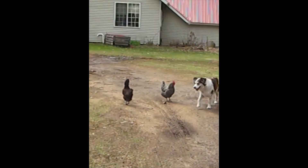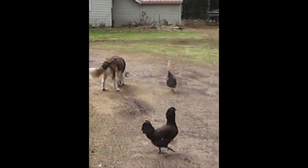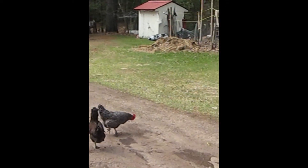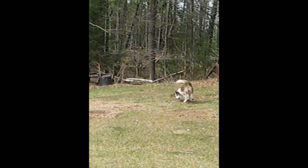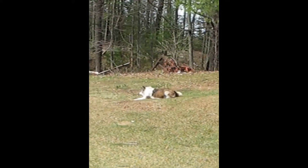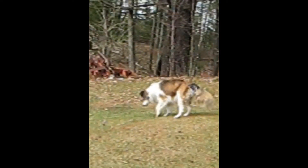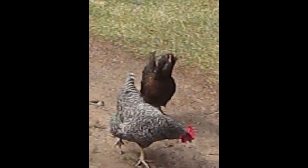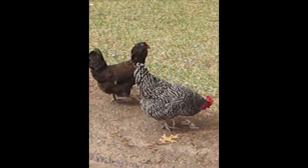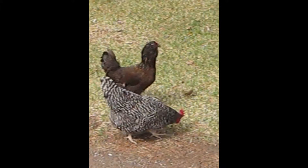Here are our two chickens. Summer likes to herd them — she's a herding dog, a Husky and Australian Shepherd mix. She's playing with her toy; it's so much fun for her outside.